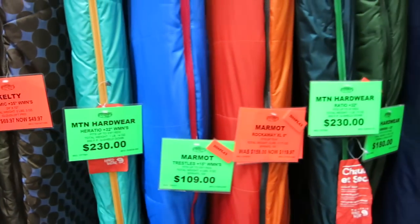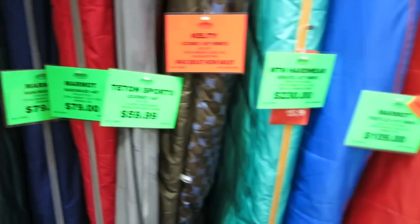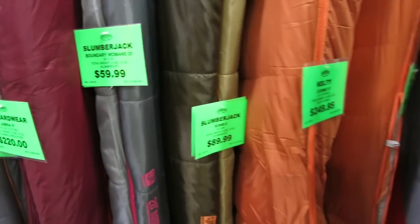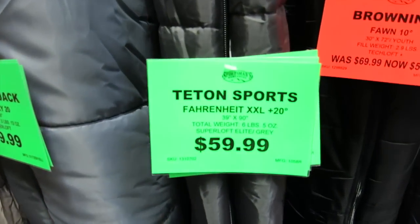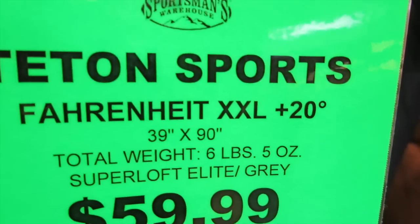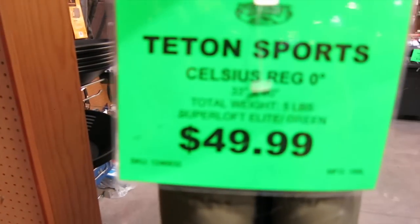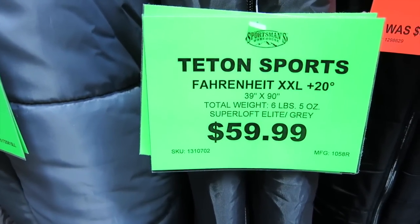I'm looking at these — they range in price from more expensive to less expensive, starting out at like a couple hundred bucks, almost three hundred for some. What I'm looking for is big and comfortable, because I'm not going to be sleeping on the ground. It doesn't have to be lightweight or backpackable — it just has to be comfortable. This one right here is nice and wide: 39 by 90. It's a plus 20, but I'm going to be a fair weather camper. This other one is 33 by 80, so the first one's bigger by about 6 inches wider and 10 inches longer.